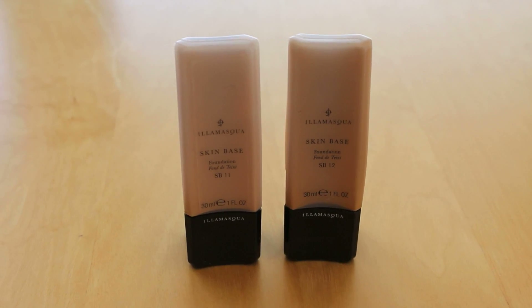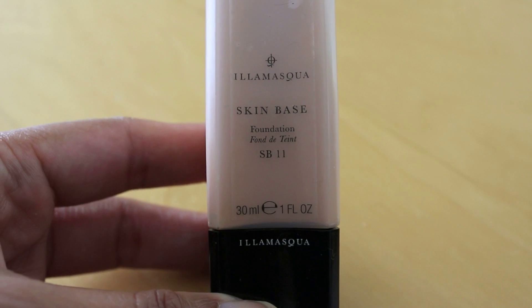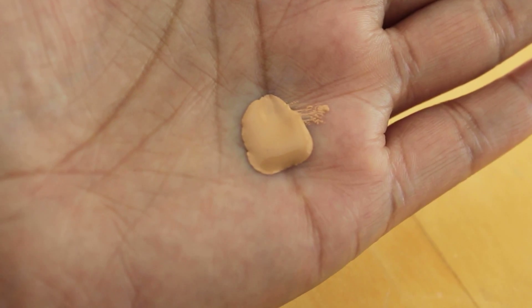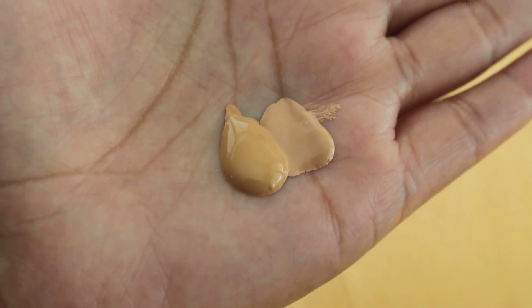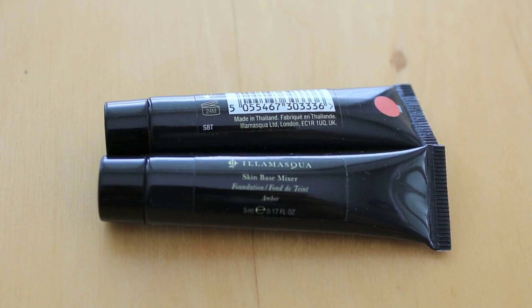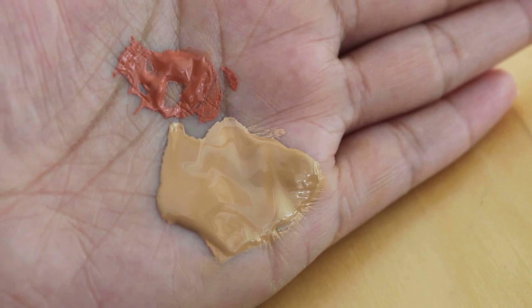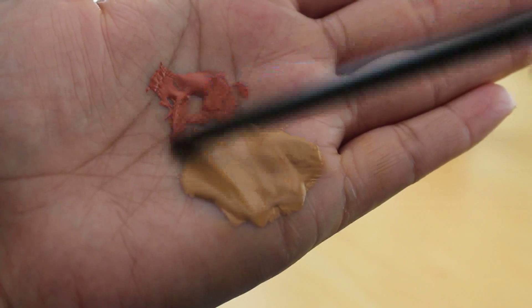I'm in love with the Illamasqua Skin Base Foundation. It's so natural on but it looks like you're covered at the same time. I take Skin Base number 11, put a little bit on my hand, and add number 12 in about an equal amount. Then I take the Skin Base mixer in terracotta — such a fabulous product because it really allows you to customize the foundation to suit your skin tone — and I take only about a pea size amount and mix it in with the rest of the foundation.